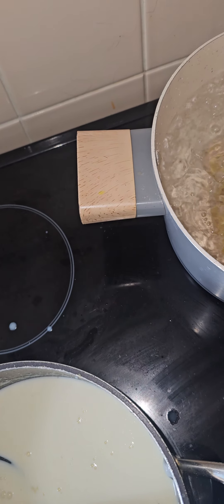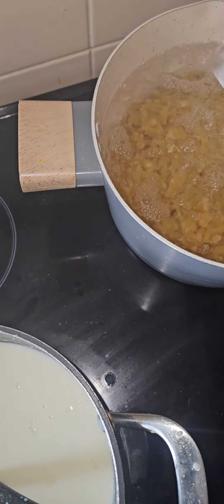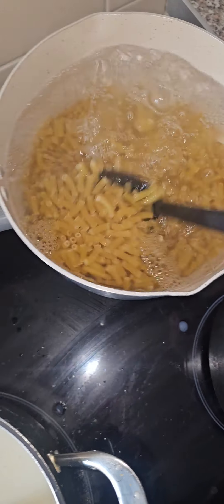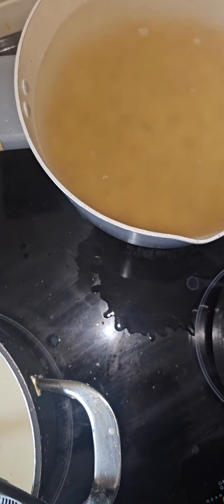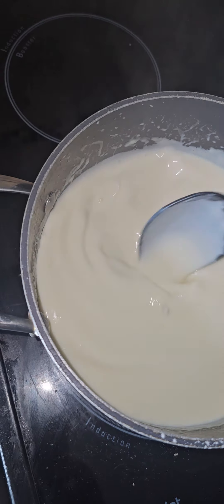Macaroni pasta, one bag, into sea salted water — give it a stir. Lid on, just come to a slight simmer.